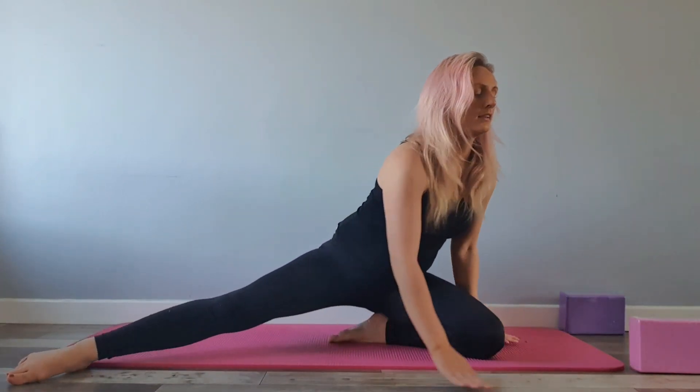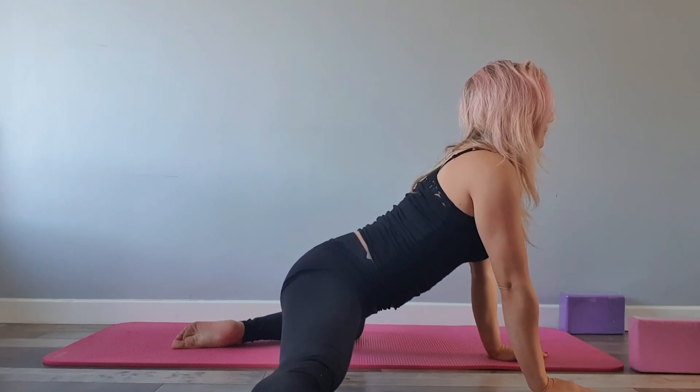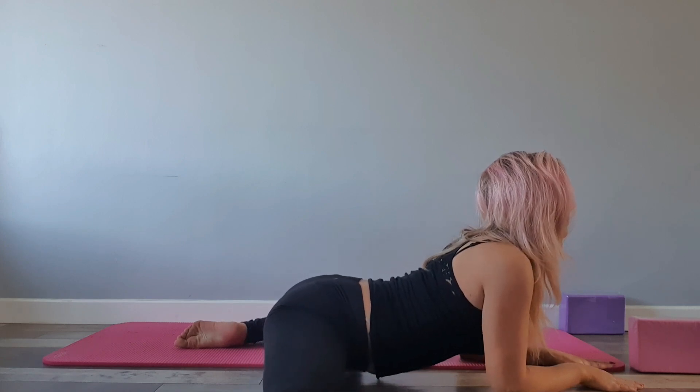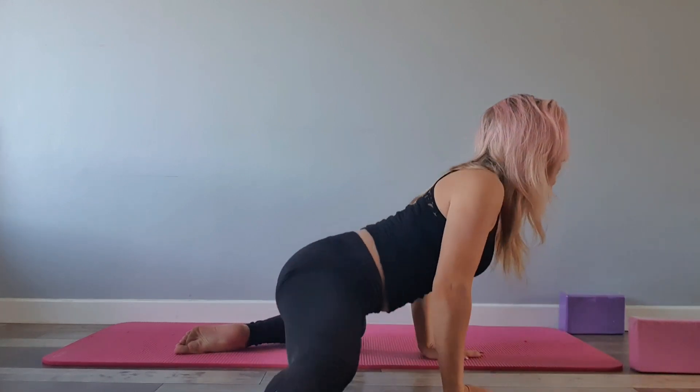Bring it up and bring the bent leg behind. If that's too difficult, bring the legs in closer together first, then bring the leg back out to the side. Walk it forward so the hips are even with the knees — you don't want to be sitting back, walk yourself forward until hips and knees are all in line. Bring it down as far as comfortable. There are different variations: arms up tall, down to the elbows, or right down to the chest for more advanced. Take your time and breathe.